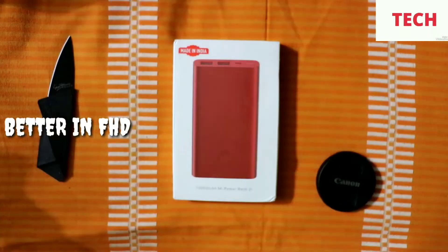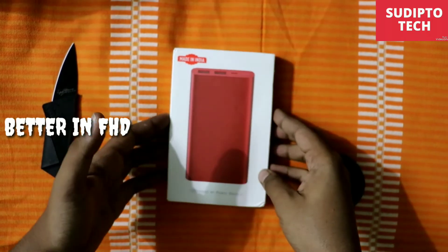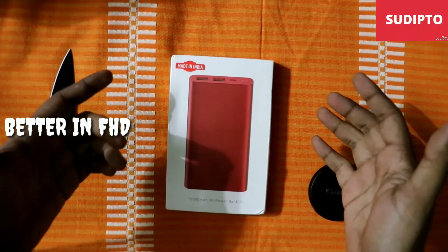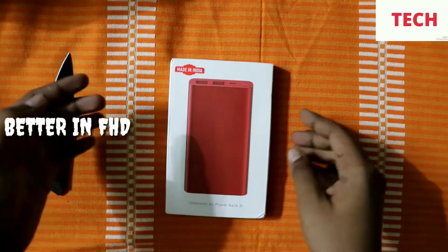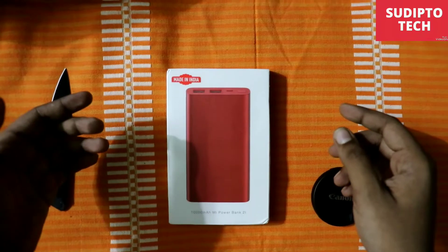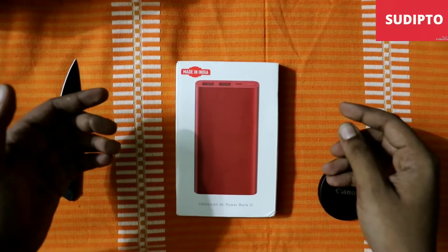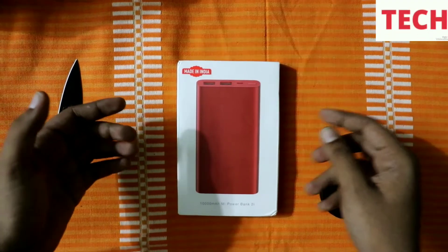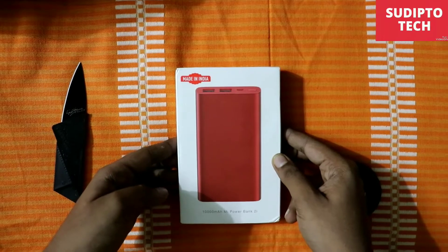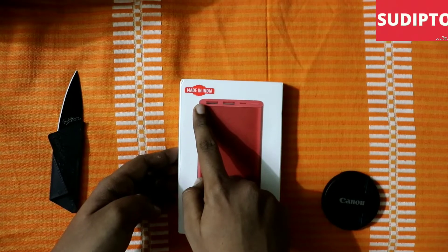So this is the Mi PowerBank 2i 10,000mAh in red edition in my hand. I bought it for 899 from mi.com before the Puja, and after the Puja the delivery was very slow — that was my experience. On the box you will find a red color picture of the Mi PowerBank 2i 10,000mAh, and at the back it is written again. At the top you can see the Made in India logo.